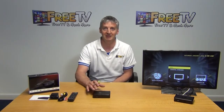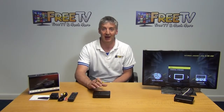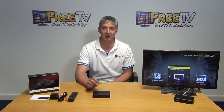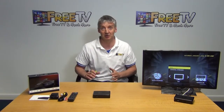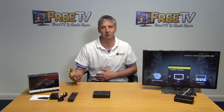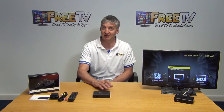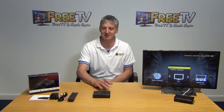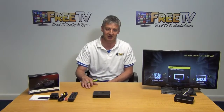We've gone with the MAG simply because it's a pretty high spec box. It's popular in the marketplace and both in terms of the software and the hardware design on it are very, very good. We've seen a huge increase in the popularity of Linux-based boxes and also Android devices. The disadvantage compared to Android is it's not easy to add apps directly because it's running with a Linux operating system.